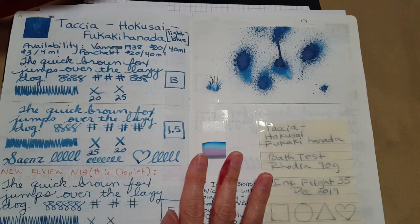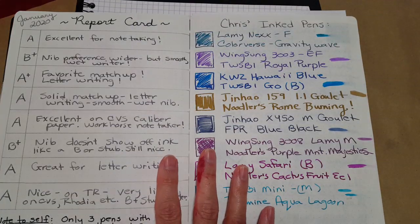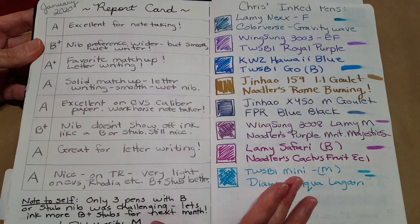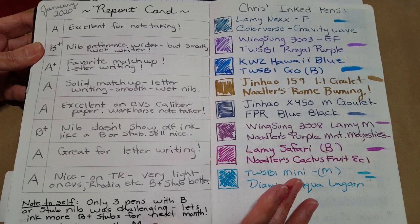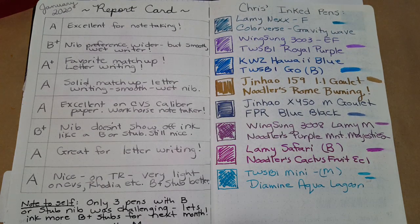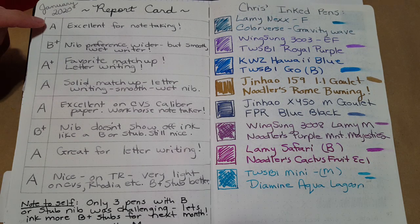We'll put the blotter page in and now look back at January to see how it went — kind of a report card. I'm hoping I can get everything in frame. Okay, so last month the first one was the Lamy Nexx with a fine nib and Colorverse Gravity Wave. I found that was excellent — I gave it an A. It was really great for note-taking and I used it a lot.